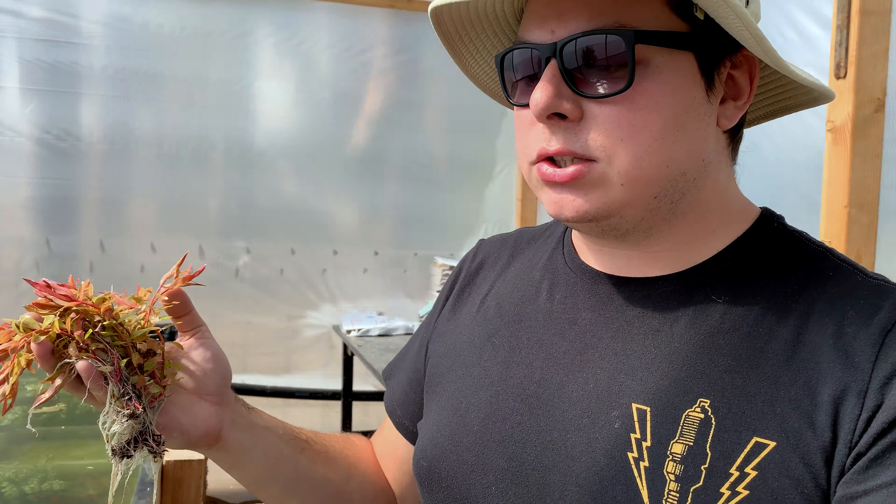A lot of people ask me, 'Jacob, can you guarantee that the plants you sell are going to look like the ones in your videos?' And a lot of the times I have to say no, because I get so many in different states, different growth states, and they sell out so quickly. I can't promise a certain type or specific one for each person.